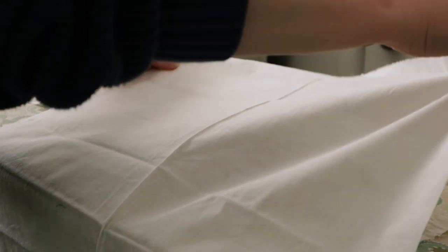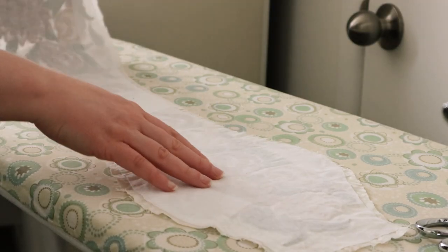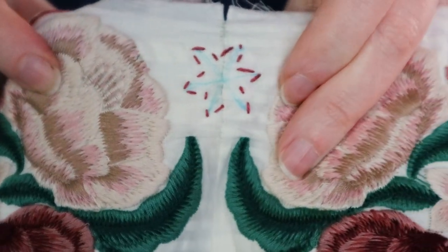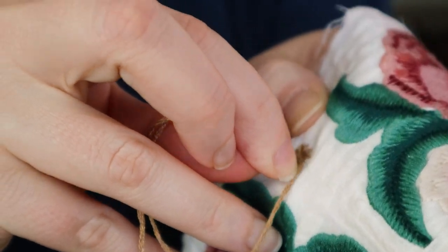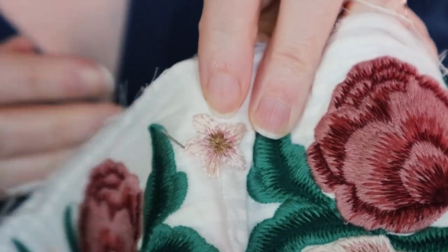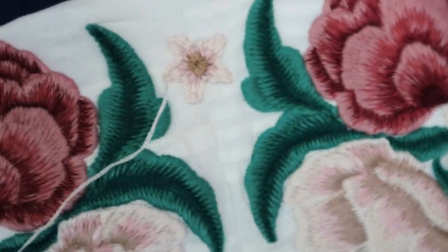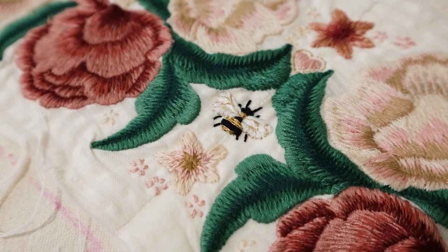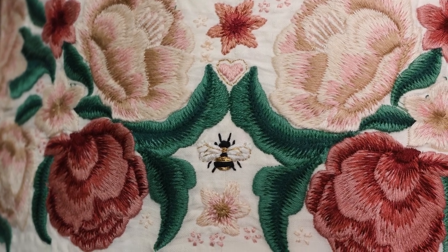Next I needed to add interfacing to actually give the belt the stability it needed. Then, to hide the center seam — because I didn't just want a seam in the front — I decided to add more embroidery. Embroidery is not something I'm particularly great at, but this was really good practice. I tried to match the flowers as best as I could, extended the leaves so they touched in the middle, and then added a little bee, which I'm very happy with how it turned out.